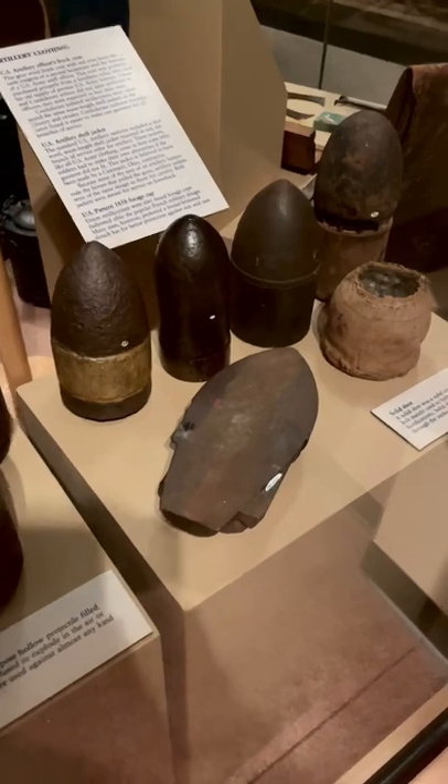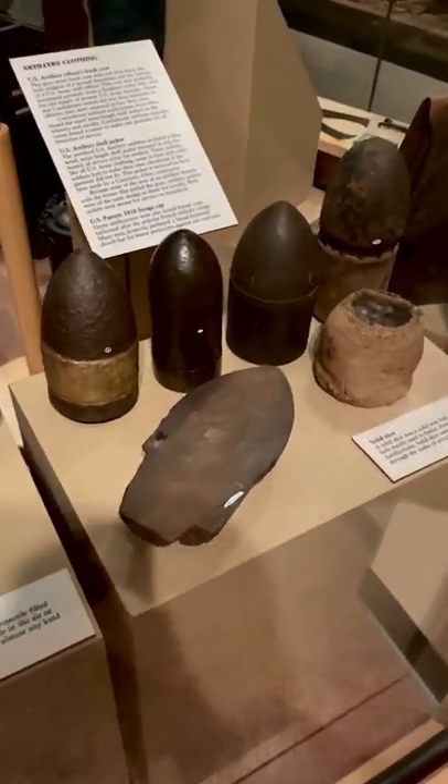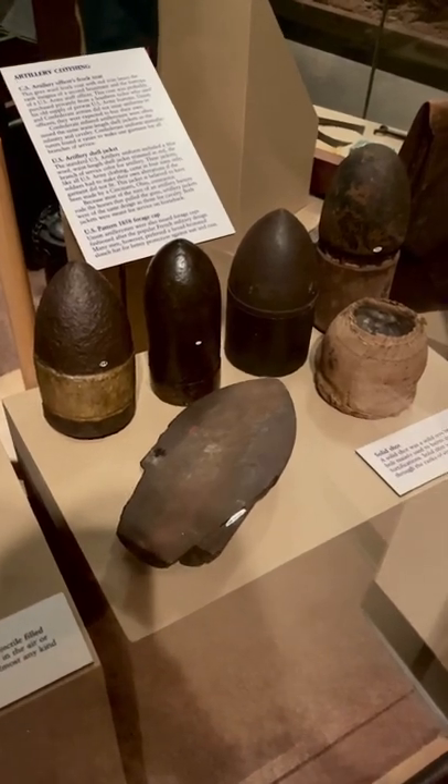And then we get over here to solid shot. This is just a solid iron ball that was used to batter fortifications or to go through ranks of infantry.